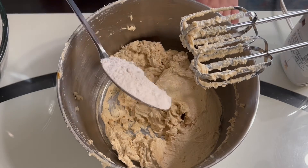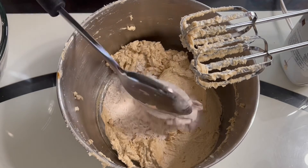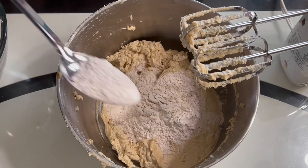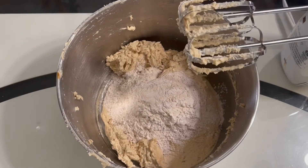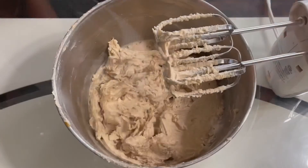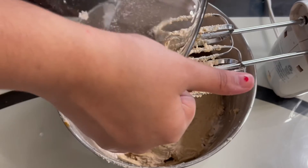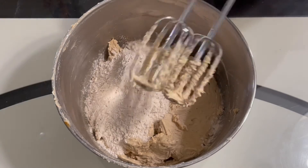You will add in around half of the dry ingredients. We are adding in only a part of the mixture because we want the dough to have the right consistency. Then you will give this a good mix. Then you will add the rest of the dry ingredient mixture and give this a good mix.